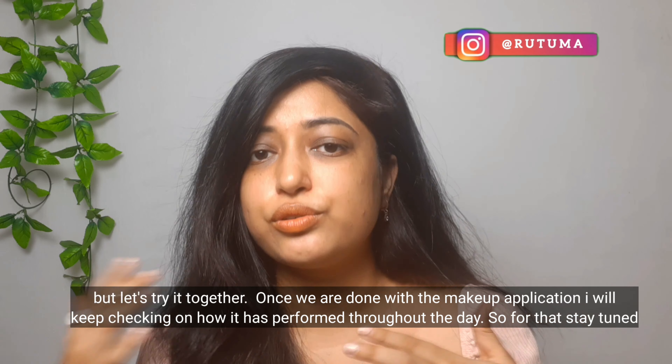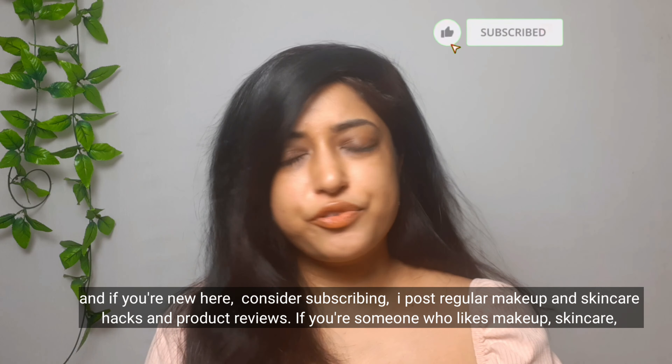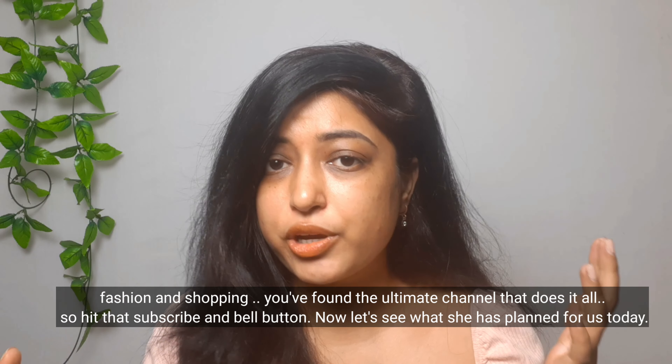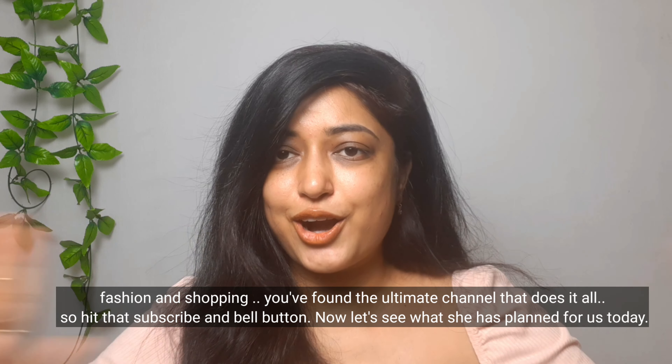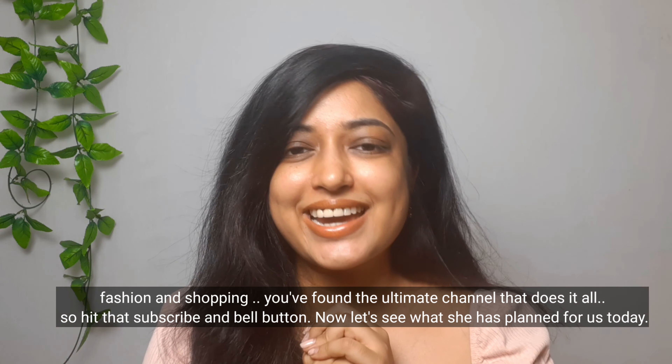Stay tuned till the end of the video. If you're new here, consider subscribing — I post regular makeup and skincare hacks, product reviews. If you're someone who likes makeup, skincare, fashion, and shopping all together, you have found the ultimate channel, so subscribe and hit the bell button. Now let's see what she has planned for us today.